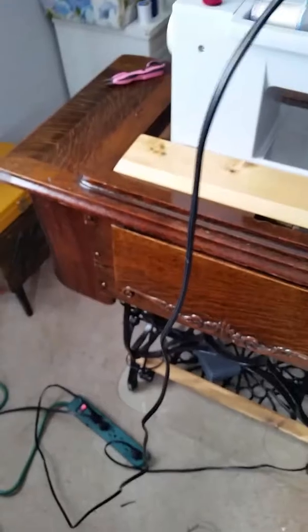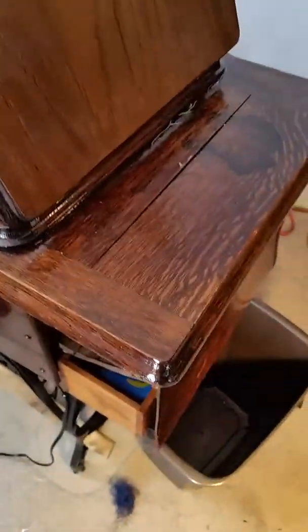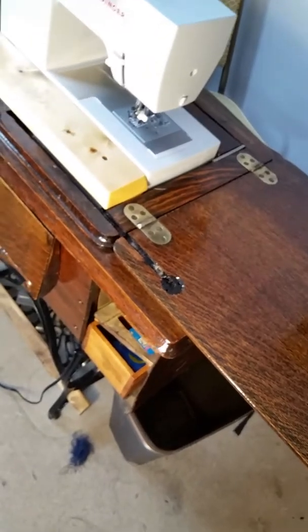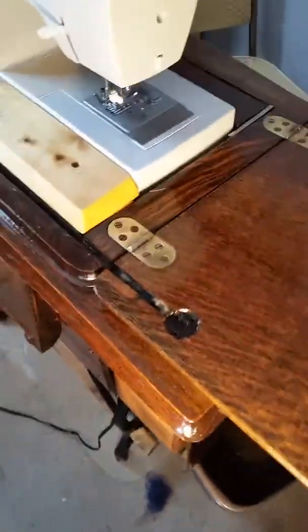What we're looking at right now — this cabinet — is the cabinet that this machine was originally in. I brought this cabinet back to life so that Susie can use it with her modern Singer 44s machine, but I did it in such a way that I didn't make any permanent changes to the cabinet, so we could still put the original machine back in it.